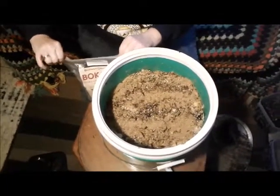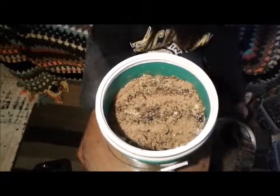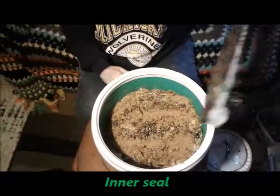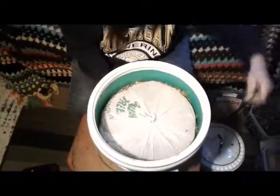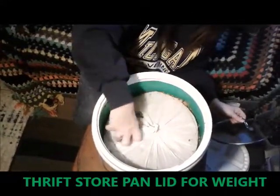The Bokashi bran actually smells good when it hits the coffee grounds — you would think it would stink, but it actually smells good. Now we put our cardboard with the shopping bag on it again to create a somewhat airtight seal. We press that down all around.